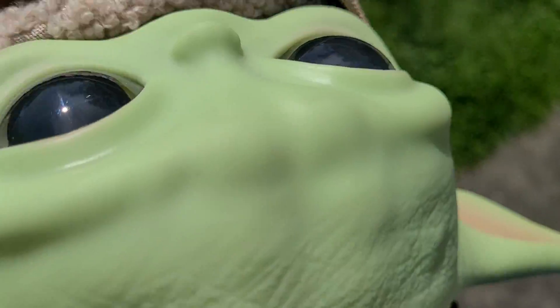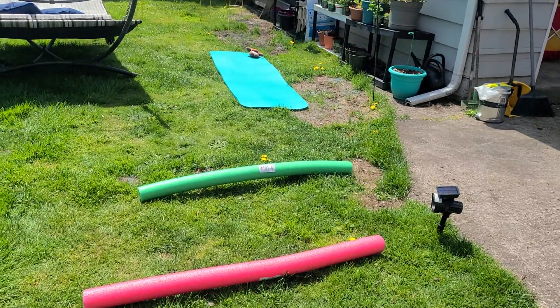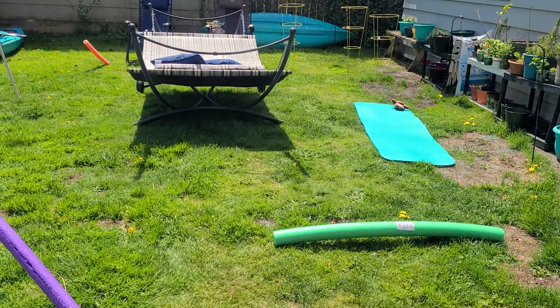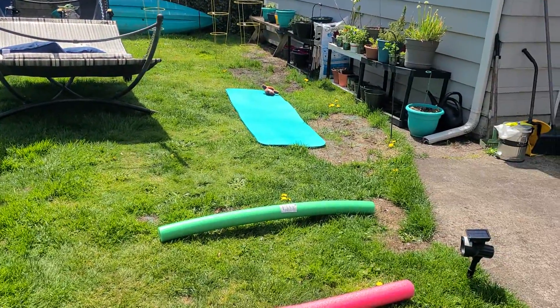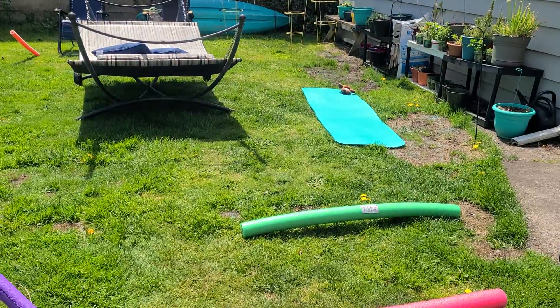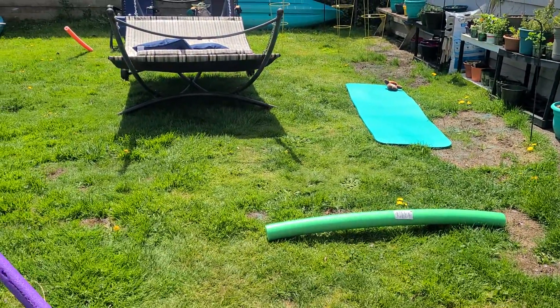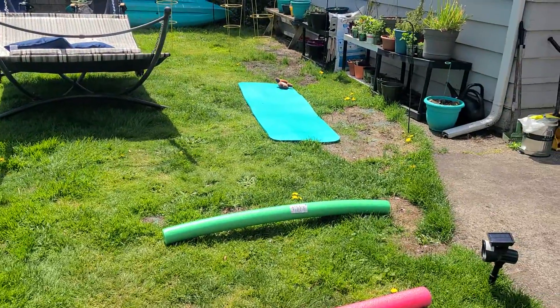Ms. Hurdle here with Grogu. I'm showing you how you can make an obstacle course at your house, backyard, park, or wherever you have space. What we're trying to do is encourage you to get outside and play, using all the different motor skills and strength building skills we've been learning all year in physical education class.